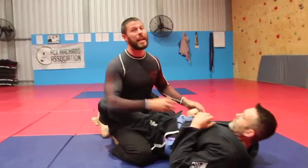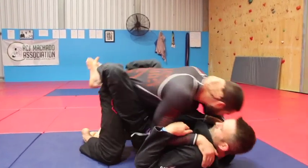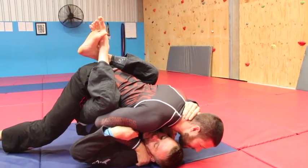So what's my strategy if I'm either really tired or he's broken me down? I want to get inside control, as best I can. And I'm going to pile forward — I'm going to put my weight on him. It's really important to practice this because you have to put weight on him.